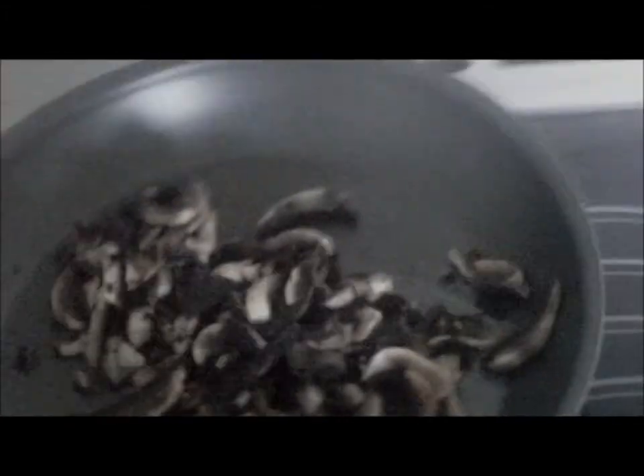Should be nearly there. We're going to put mushrooms in, and we're just going to fry them off a tiny bit before we put any garlic butter in.